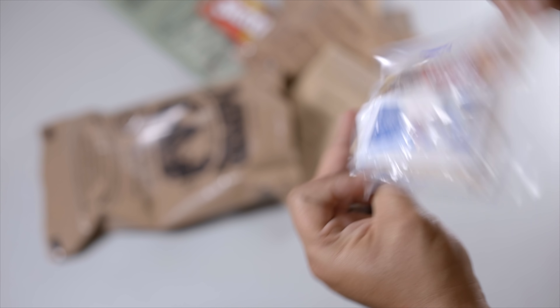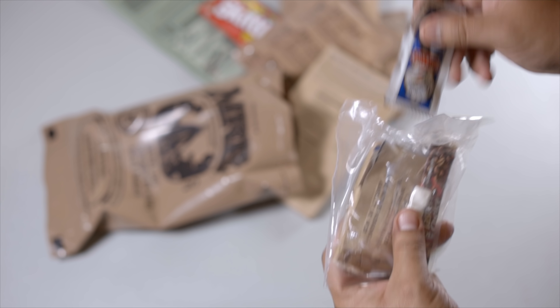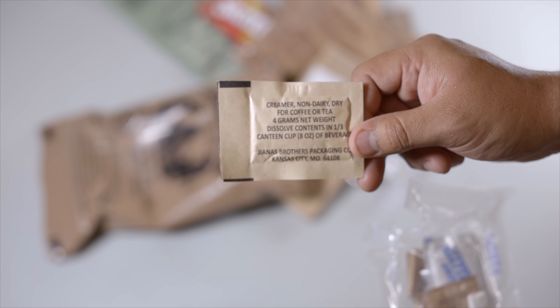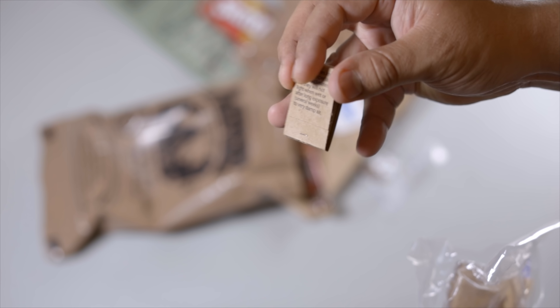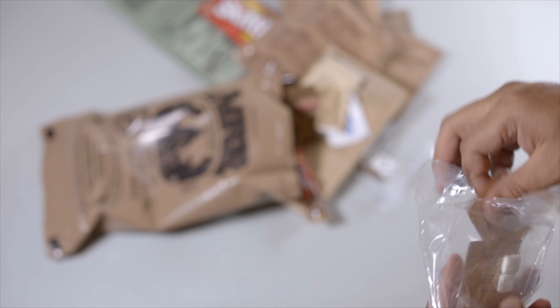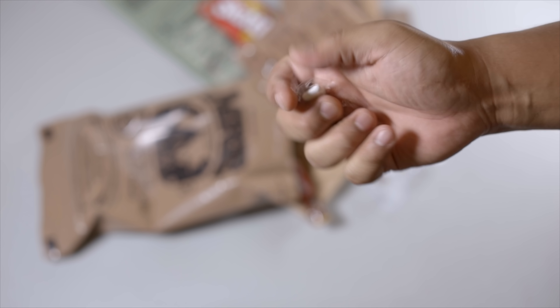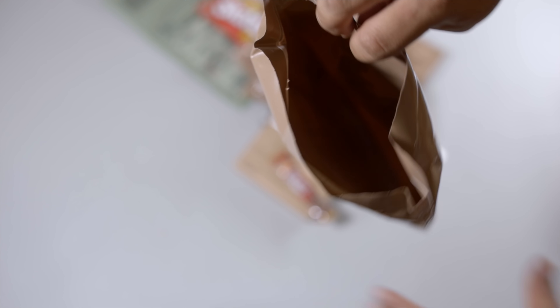Let's check out the accessory pack. We've got some Tabasco pepper sauce, Taster's Choice coffee, a non-dairy creamer, a moist toilet bucket, matches, toilet paper, a packet of sugar, iodized salt, and a chocolate chewing gum. That's it.